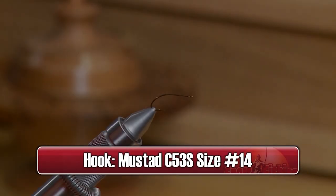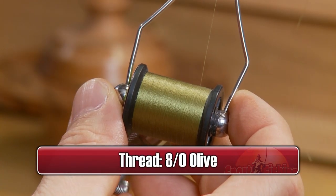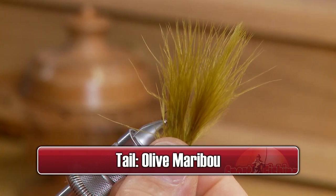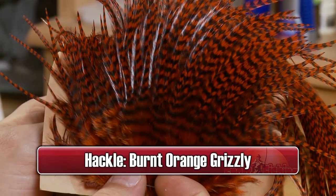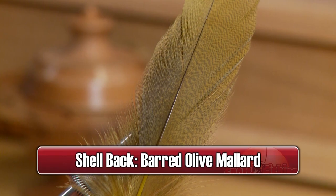Make sure you have these materials ready before you tie the fly. We'll tie the fly on a Mustad size 14 C-53S hook, some 8-0 olive thread, some olive marabou for the tail, some barred olive mallard for the body, some burnt orange for the hackle, fine copper wire for the ribbing, and olive mallard for the shell back.